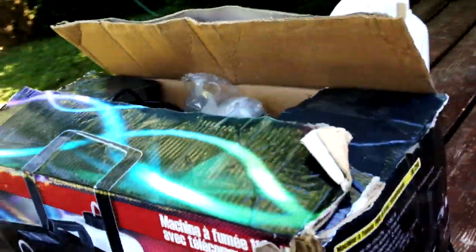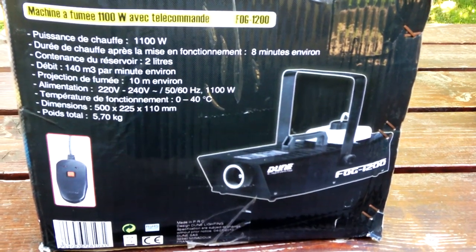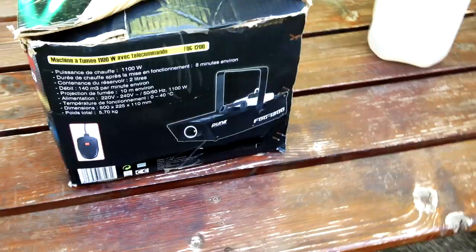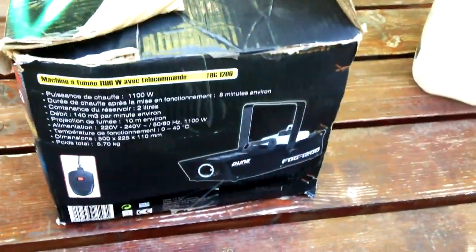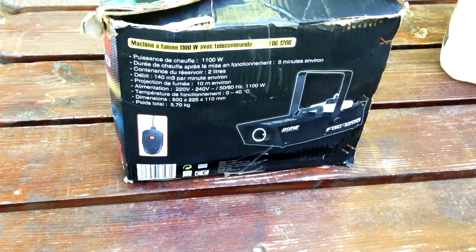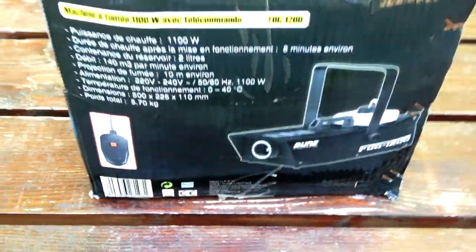Sur la boîte version française : puissance de chauffe 1600 watts, durée de chauffe après mise en fonction 8 minutes, réservoir de 2 litres, débit de 140 m³ par minute — bien que sur internet ça varie entre 150 et 250 m³ selon les sources, on sait pas vraiment. Pour comparer, une machine Magma de même puissance était marquée 350 m³. La machine fait 1200 watts, elle est pas bien grande, et surtout très légère : 5 à 6 kg sans liquide. C'est ce que je cherchais.